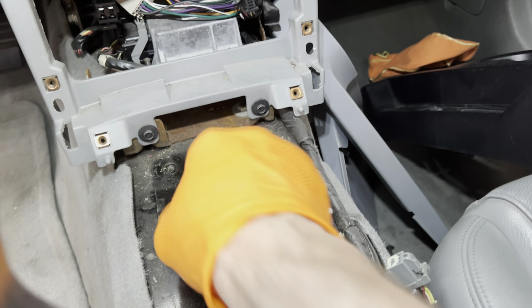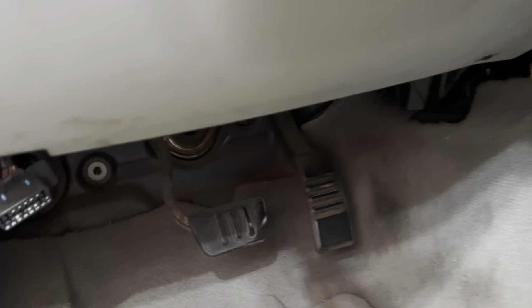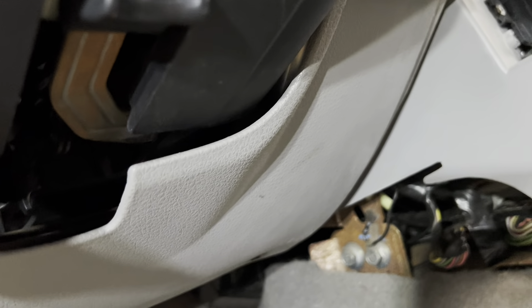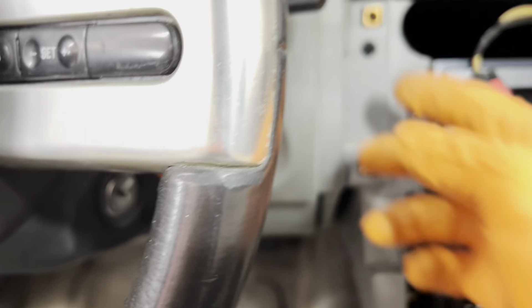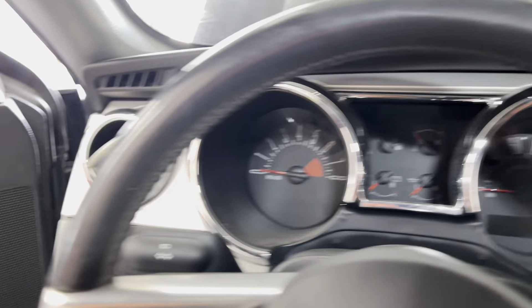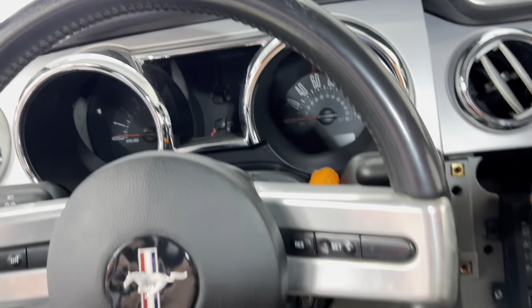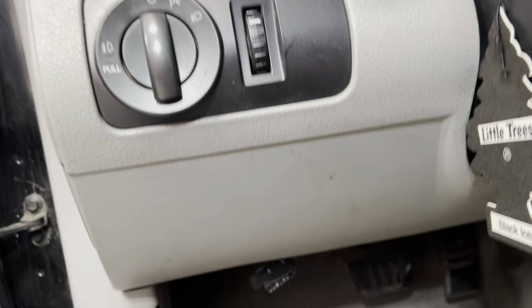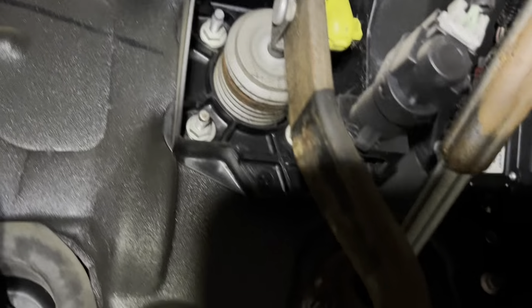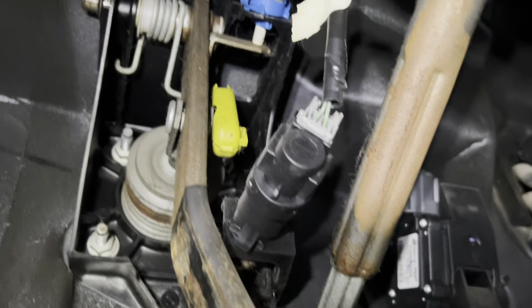There's a little shoehorn keeping the console from coming all the way out, so I may have to take the radio interface out to see what else is blocking. If you want to take the shifter out and put it back in, definitely do it from the bottom. The automatic shifter is out now, so I can move it from park without turning the car on. Now let's go take a peek at the pedals.